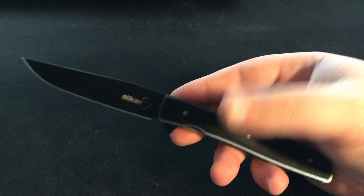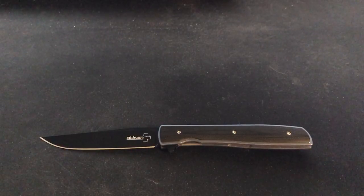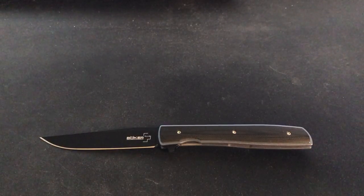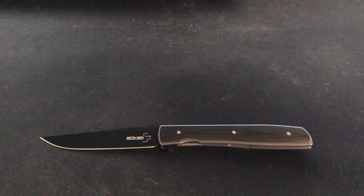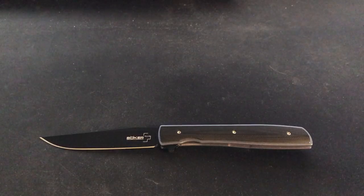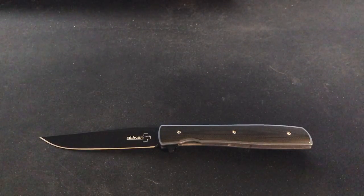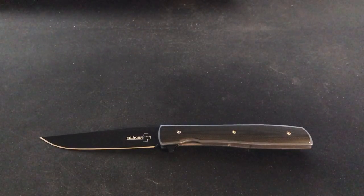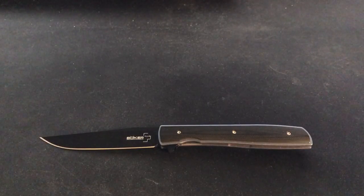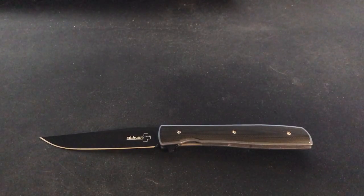I'll probably be doing some more videos in the future. I've had a couple requests and a couple of things I've wanted to do — we'll see what happens and what makes it up to YouTube. For now I hope you guys enjoy this quick little five-minute overview of the Massdrop Edition Boker Urban Trapper. Alright, thanks guys, I'll catch you next time.